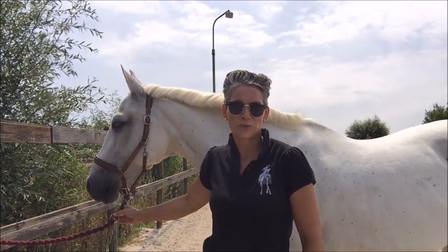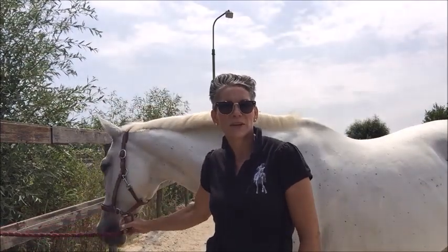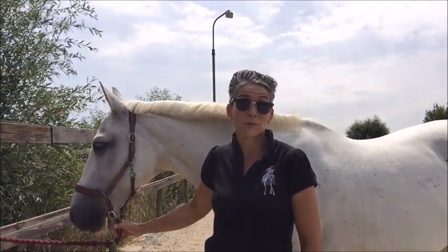Hola! This is Centauro, your portal to Doma Vaquera. My name is Mika Hilkema and I'll be bringing you anything and everything you want to know about Doma Vaquera and the world of Doma Vaquera.